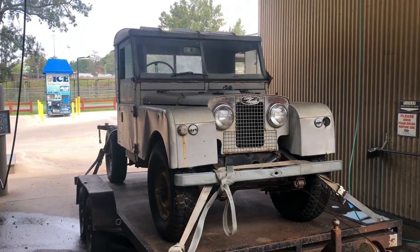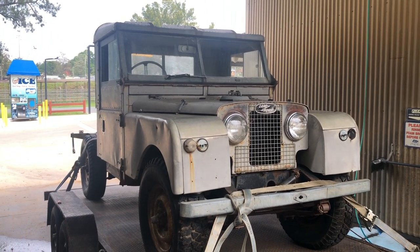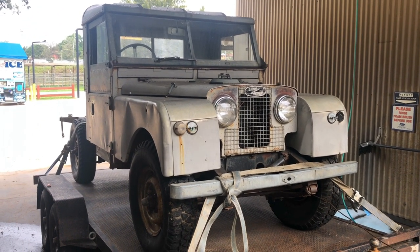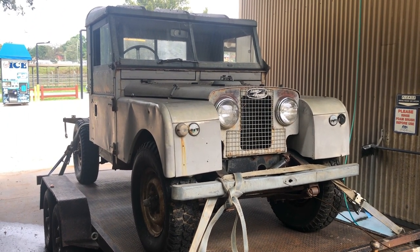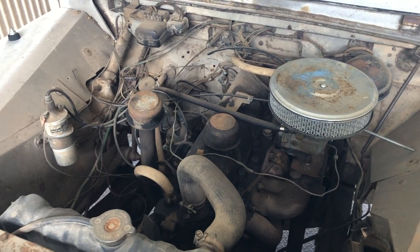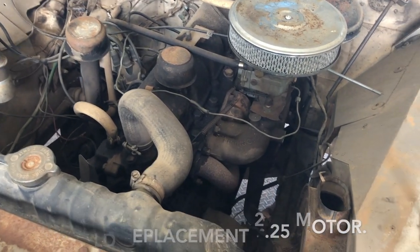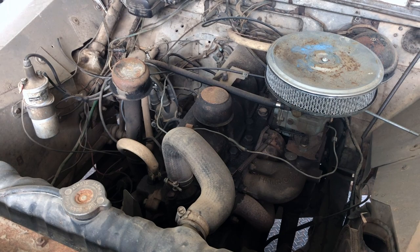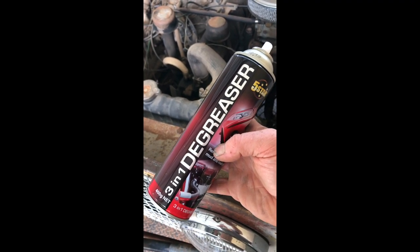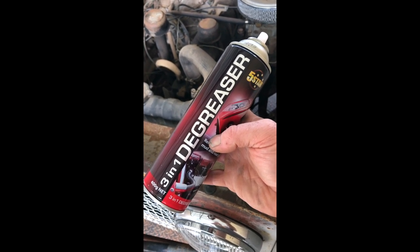I brought the little ute down to Car Lovers to degrease the motor. It's a bit like brushing your teeth before you go to the dentist. I'm going to give the engine a little bit of a degrease and jet blast - this is the as-found condition, it's a little bit greasy and grimy. Give it a bit of a degrease with three-in-one degreaser - I'm not sure what the three things are, I always thought degreaser was degreaser, but apparently it does three things.